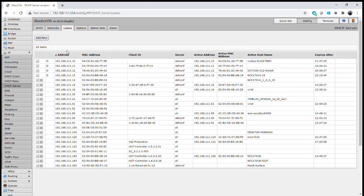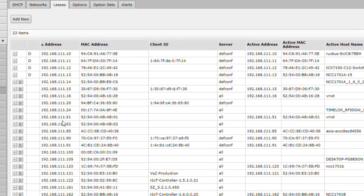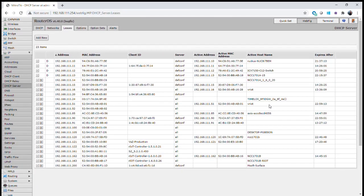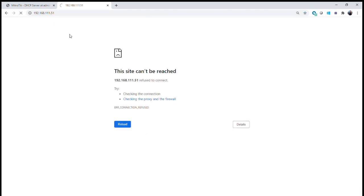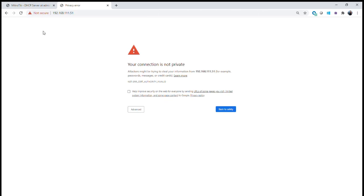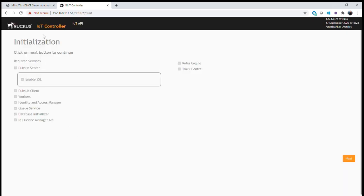We're now going to spin up both of our IoT controllers — a primary and a secondary. The first one is on 192.168.111.51 and it has now booted up, so we'll bring it up and install as normal. This is exactly the same as any other installation of the IoT controller. We've got a connection, we'll accept that, and we're waiting for the services to boot up.